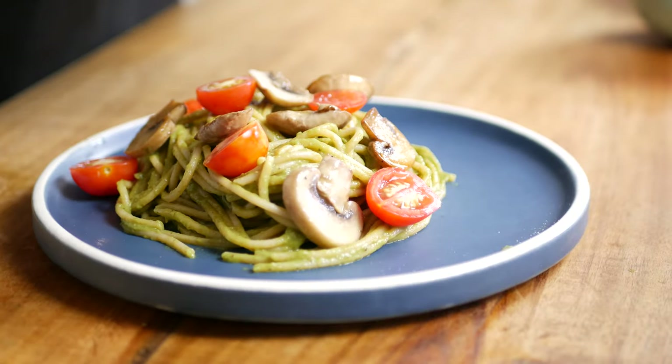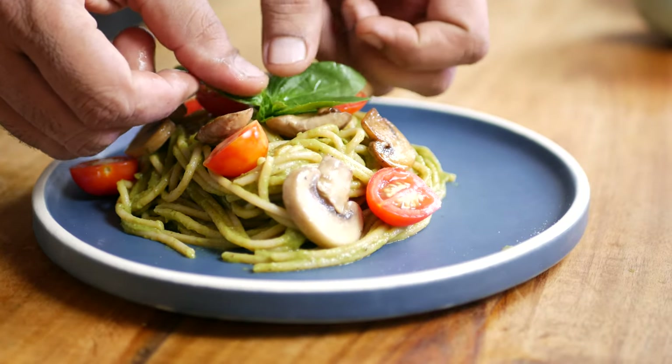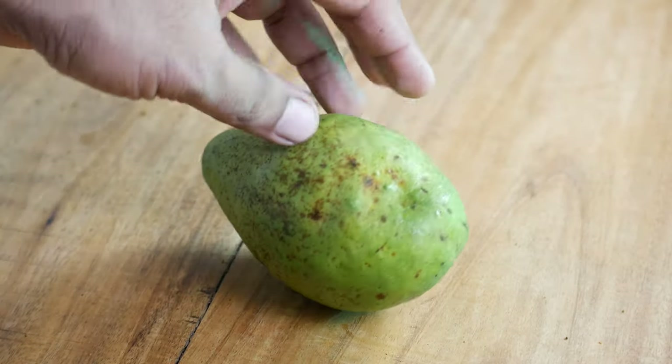Let's make our first recipe, which is a pasta with an avocado pesto. If you have eaten the green pesto sauce made with pine nuts, then this might look similar. This is a vegan recipe and if no one said so, you will never figure out that there is avocado in it. Let us prepare the sauce first.